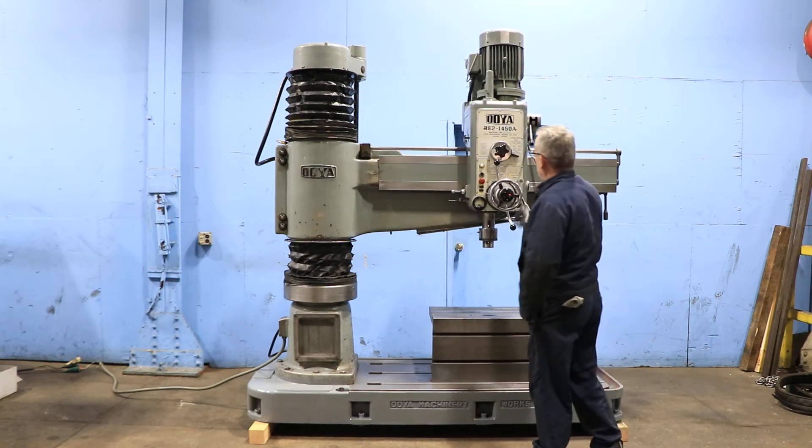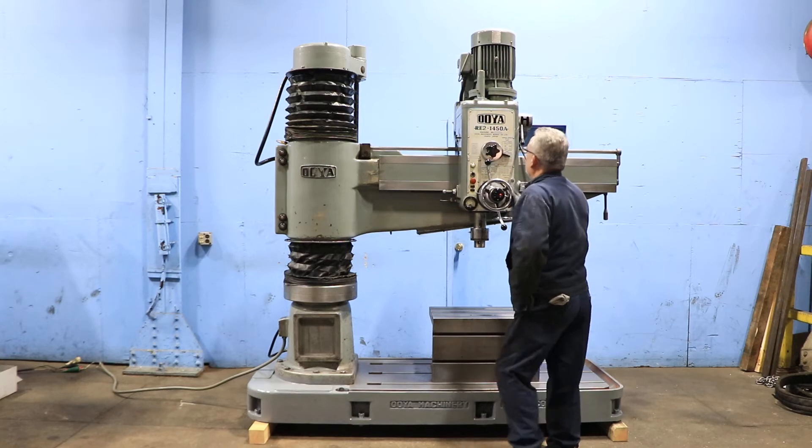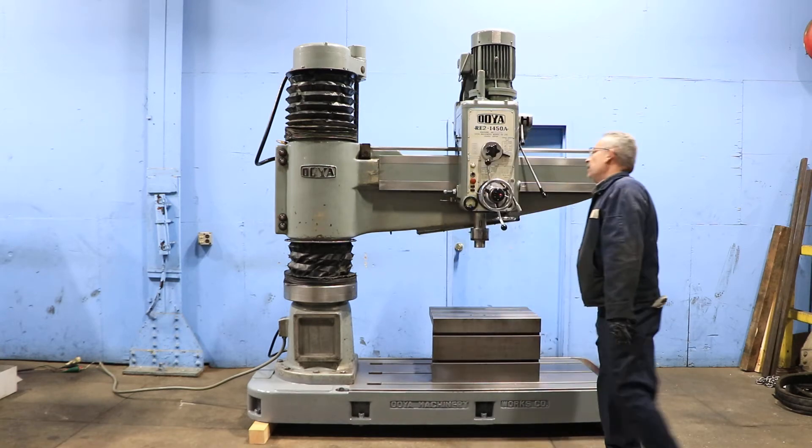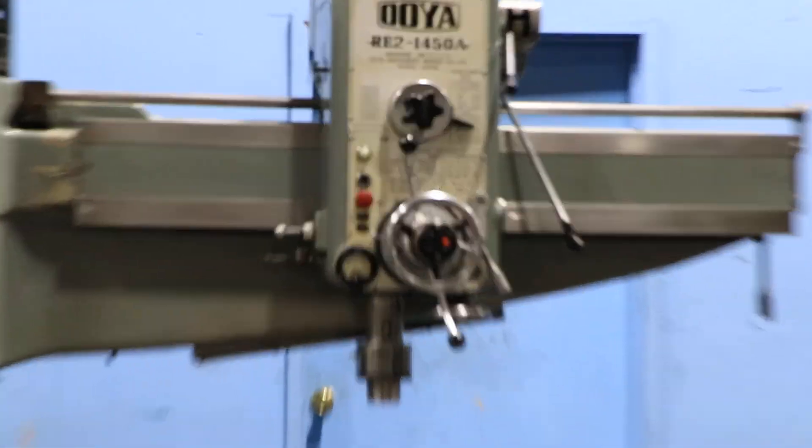The head is unlocked on the arm. You have a maximum distance on the arm of 58 and a quarter inches, and a minimum of 11 and 5-eighths inches to the column.